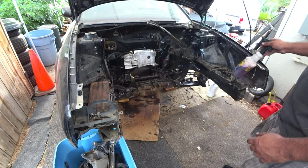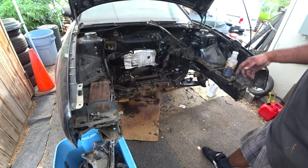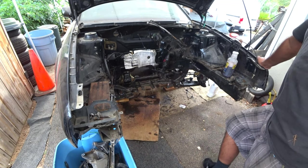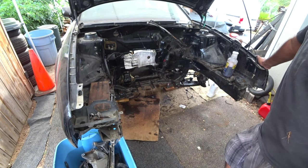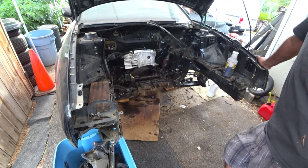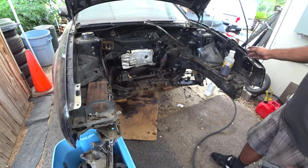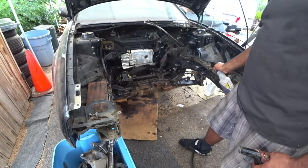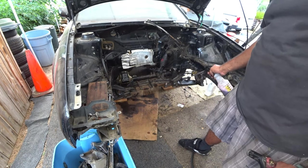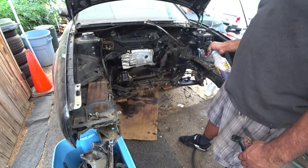Let it soak for a couple minutes, then come back and grab your hose — your power hose or whatever you've got. I don't have a power washer; believe me, I wish I did — it would make my life a hundred times easier. I might end up picking one up to finish this off. Doing one more quick spray-down — it'll break loose whatever has been soaking.